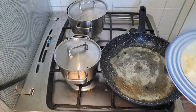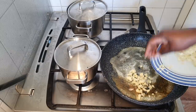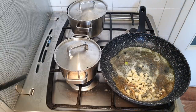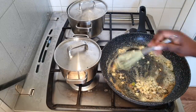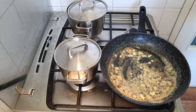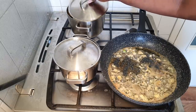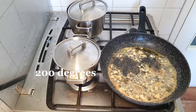Now I'm going to start by adding my garlic to the butter, and I'll keep stirring a little bit before I add my onions.